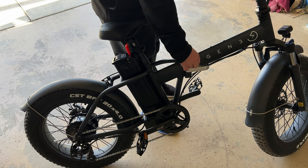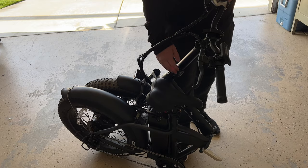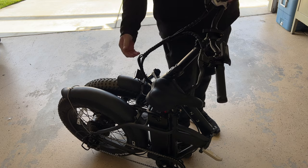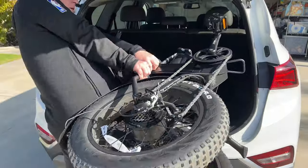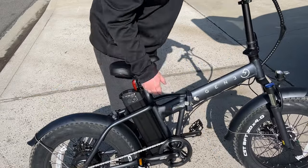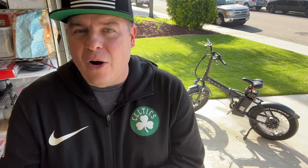To fold the bike up, just lift this latch and pull it apart. And there you go — you can carry it. You can even fold the handlebars as well if need be, just turn this and fold the handlebars down to get even more compact. You can pretty much put this anywhere you want. And when you're at your destination, push the lock into place so it snaps in, put in the latch, and you're ready to go.